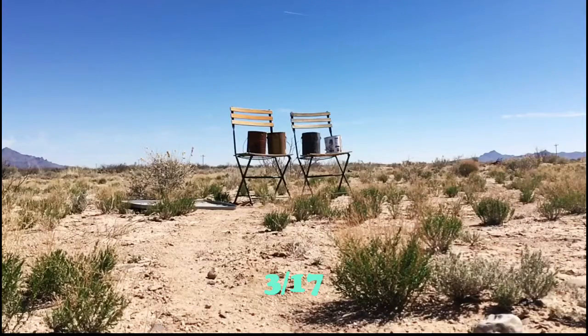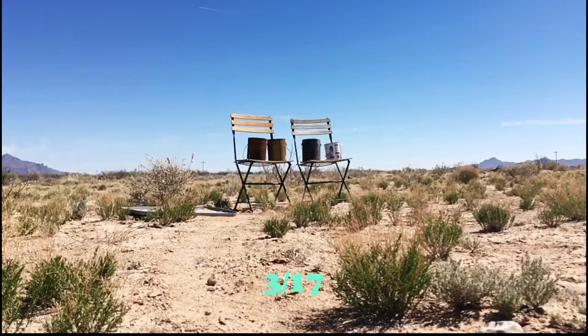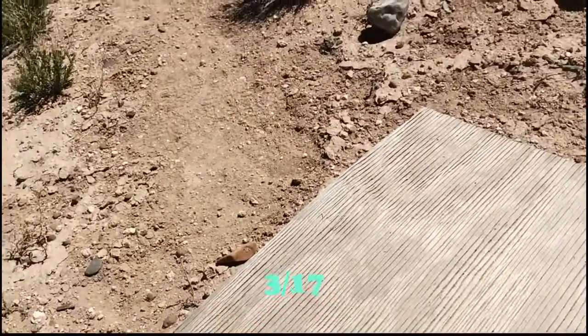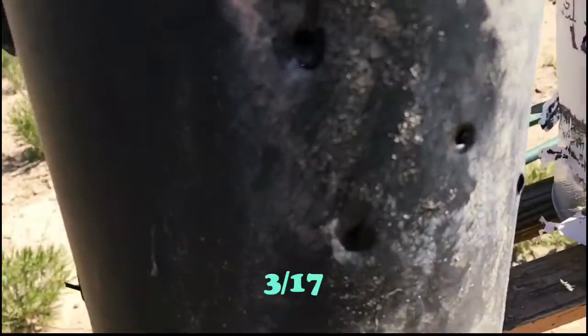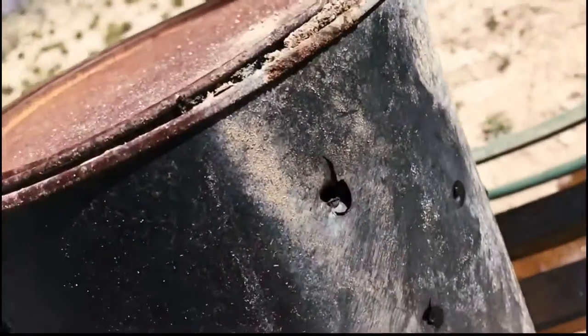I don't know what to do. I hit more than I thought. It's just that these are holes that weren't very beautiful.